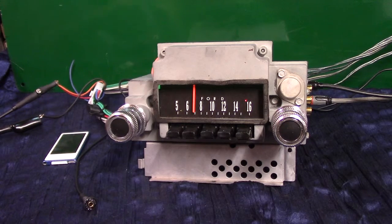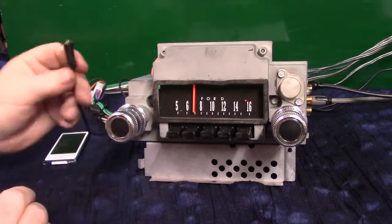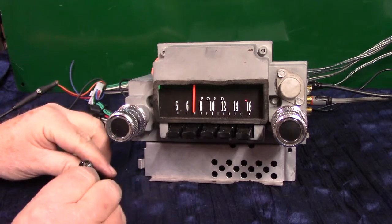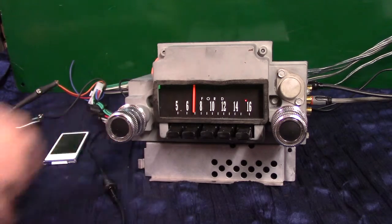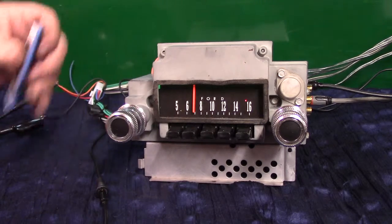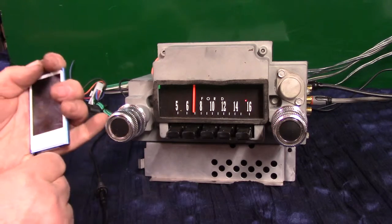Now we're going to do auxiliary in. You get a two-piece cord like this — one you plug into the radio with a button on it, female end. You can hide it wherever you want. And you get a male plug that comes with it. Just plug in your device — your phone, MP3 players, all that stuff — and it will automatically switch over.